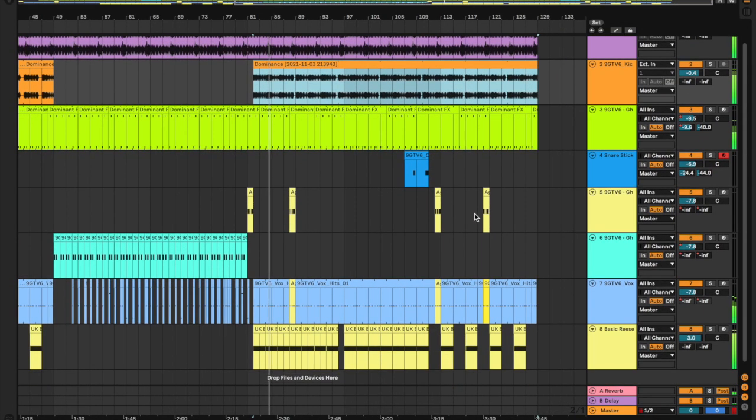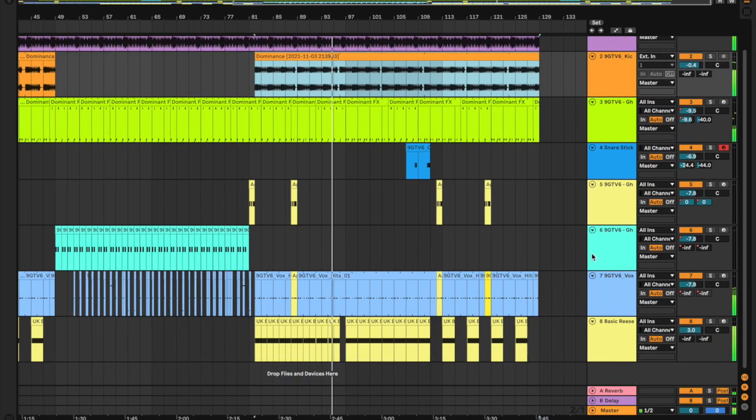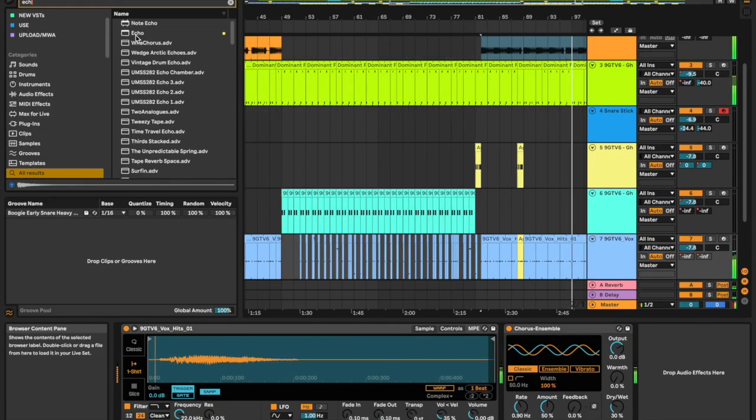Always reveals a lot about a track — I do recommend doing that to be honest. Or put an echo on the second drop.